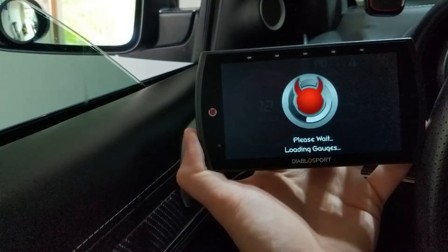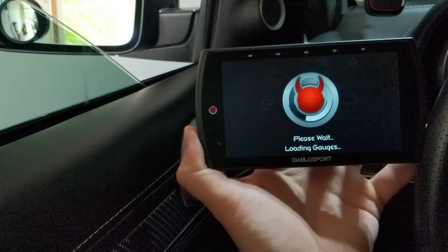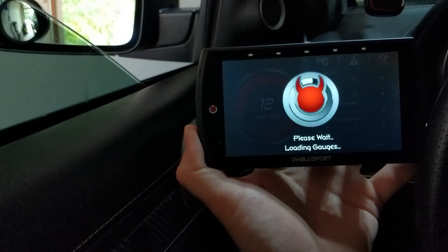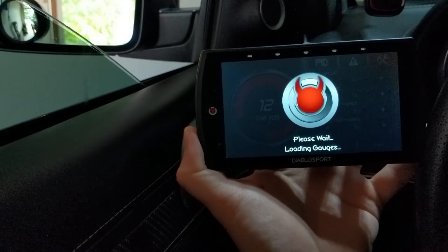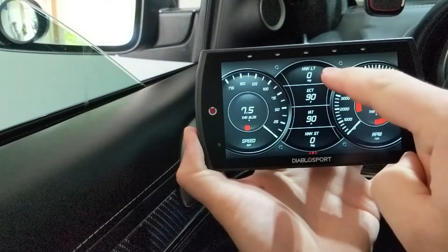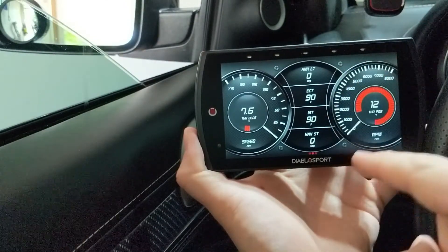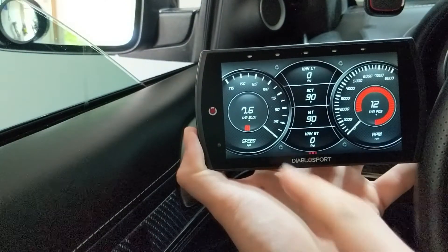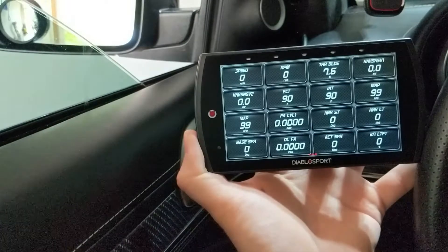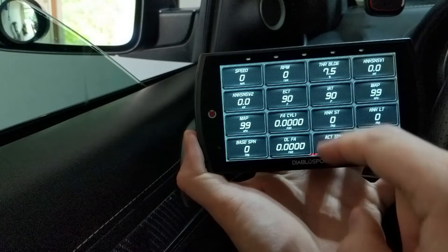Right now I'm monitoring my IAT temperatures because I did the IAT relocation, the T-stat temperature or coolant temperature which is at 180-185 degrees, and my knock short-term and long-term. There's my knock long-term, coolant temperature, IAT, and knock short-term. RPMs on the outside, my throttle position and percentage, throttle blade on the other side, and my speed. You can customize it however you want, and you can customize the full multi-gauge view as well. When you're ready, start logging data by swiping down from the top and pushing the record button — that's how you start data logging.